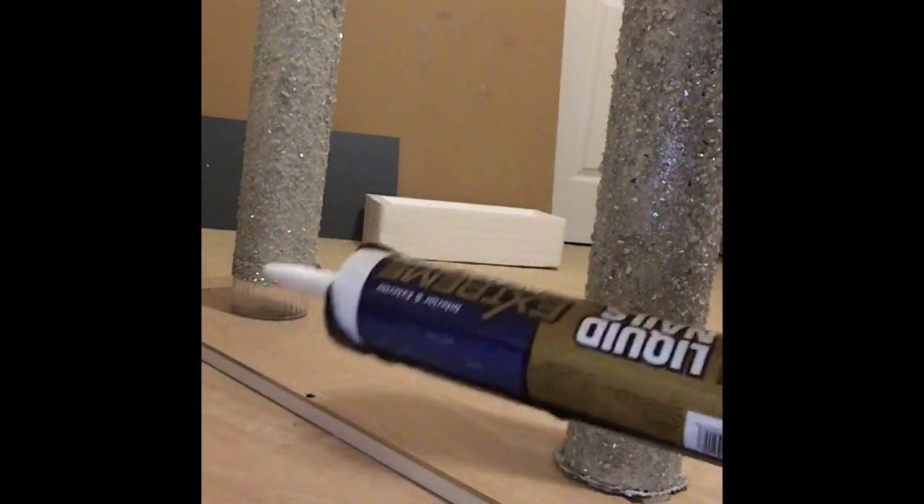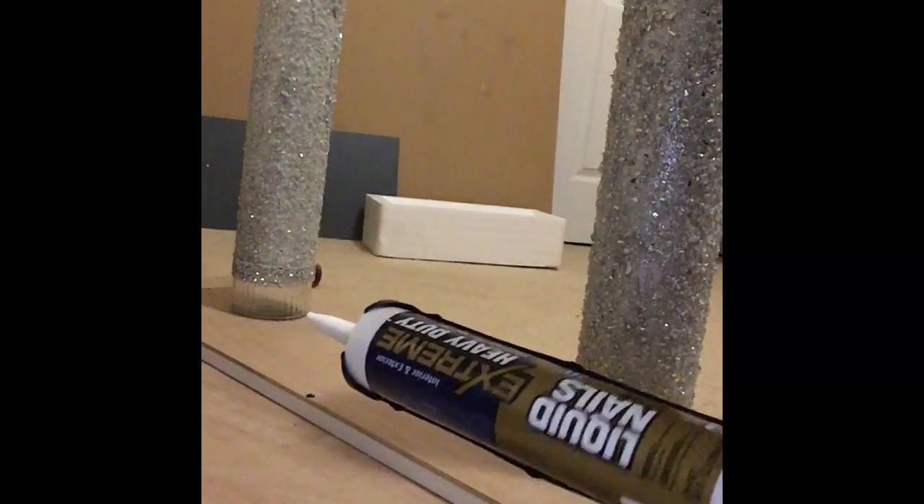I'm about to attach the legs using Liquid Nail. I already placed my legs where I want them and drew a circle around each one so I know exactly where to put them when I get ready to glue them down.